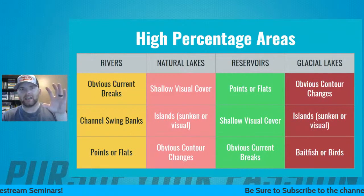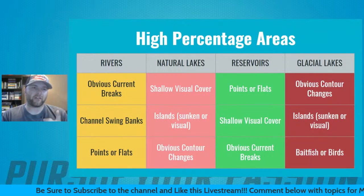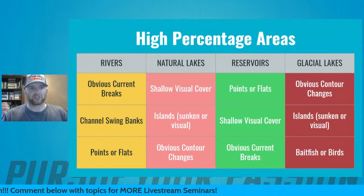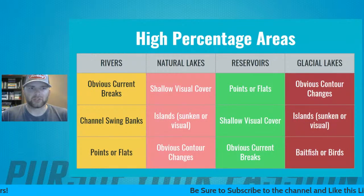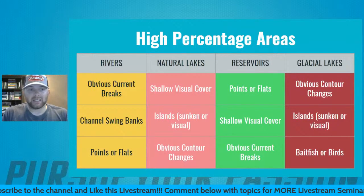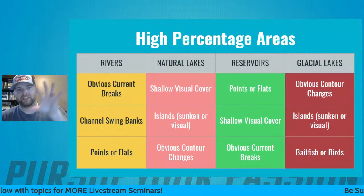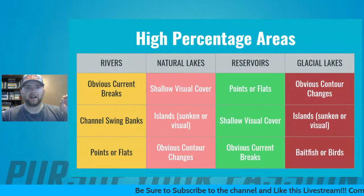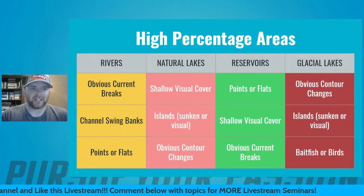Starting with rivers: number one, I'm going to be looking for obvious current breaks. Rivers are driven by current, so I look for areas where the current is breaking — current seams, obvious areas breaking the current. That could be pillars, big boulders, outcroppings off the bank, a T-wing or wing dam. That's going to be an easy place to start looking for fish. I'm going to try to make these PowerPoints accessible to you guys offline.